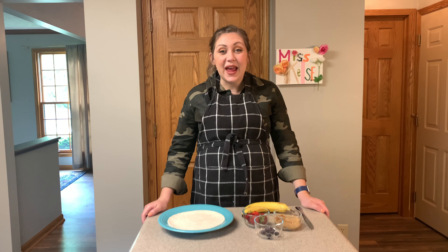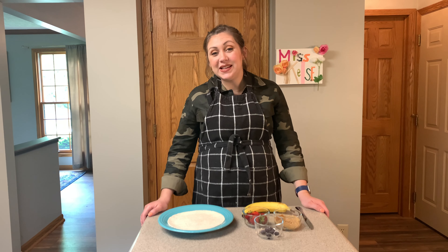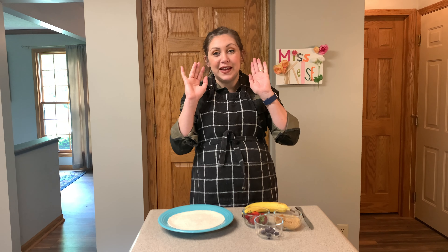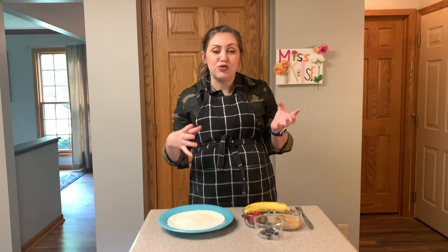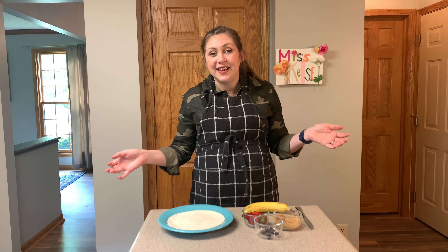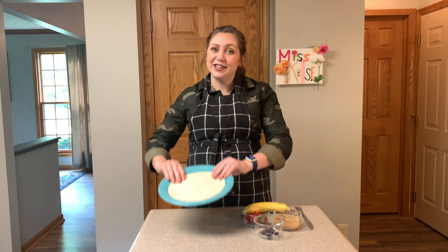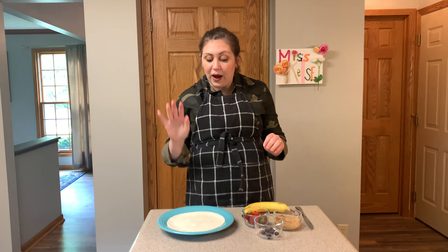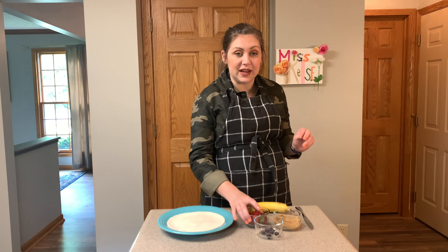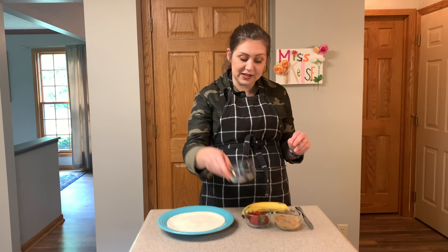Hi everyone! Today we are making a produce self-portrait. That means you are going to think about the features of your face and try to use fruits and maybe some other ingredients you find in the kitchen to make a tortilla look kind of like you. I am using a tortilla today, along with strawberries, blueberries, and a banana.